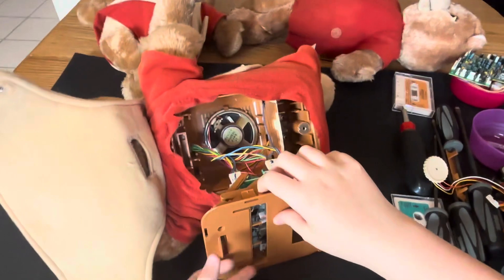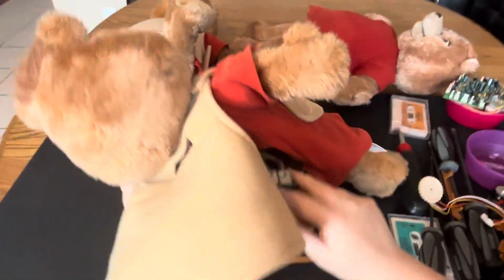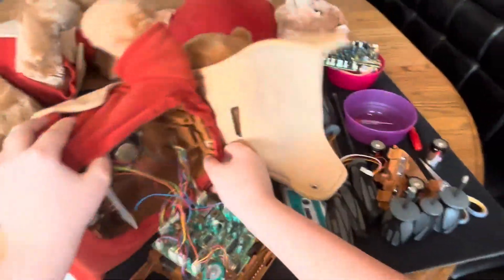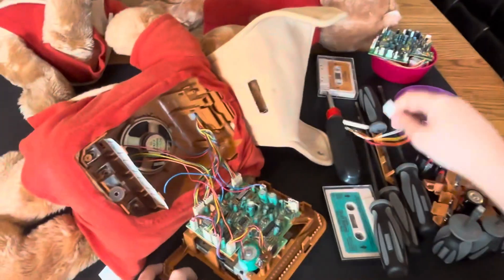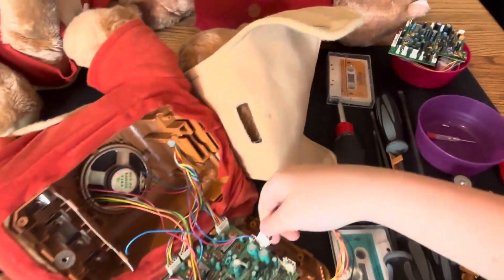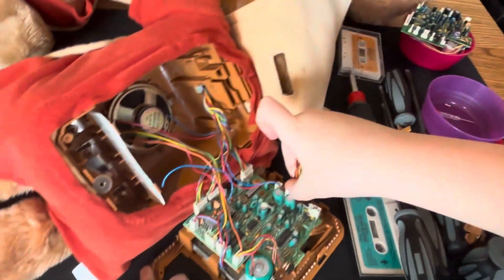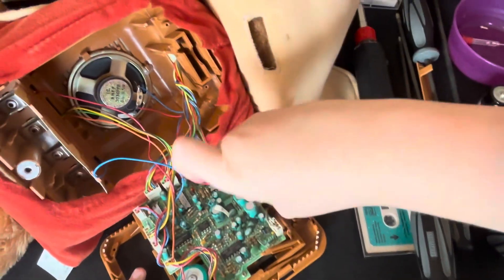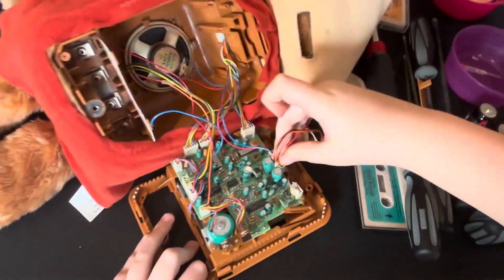Let me lay him on his other side — there we go, that finally worked! All right, get his power switch — bam, bam, boom — and flip that round.